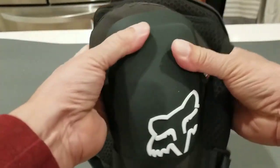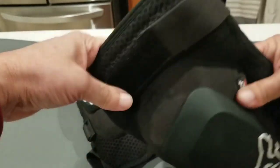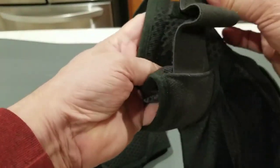These are a very, very comfortable set of knee guards and they're the slip-on variety. You have to actually stick your foot in and put your foot through like you would putting it through a tube sock.